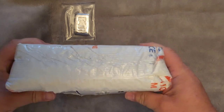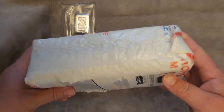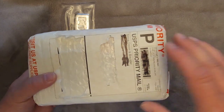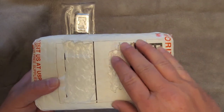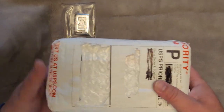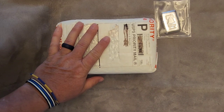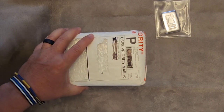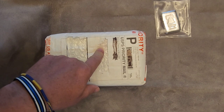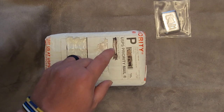You guys can see if you want to order some stuff from SDBullion. They don't sponsor me or anything — I've got no relationship with them at all other than being a customer, and I haven't had any complaints so far. Since I received this, I even placed another order with them because they had a really good deal on the new King Charles Britannias — it was like $3.99 over spot, and I just couldn't pass that up. It seems like around every Monday they put out some new specials. I ordered 20 of them, and there should be one in this box.